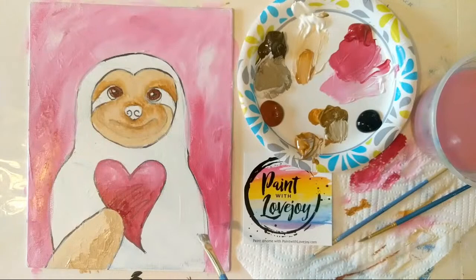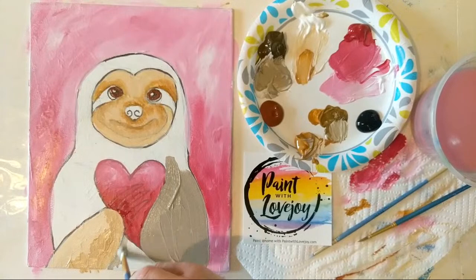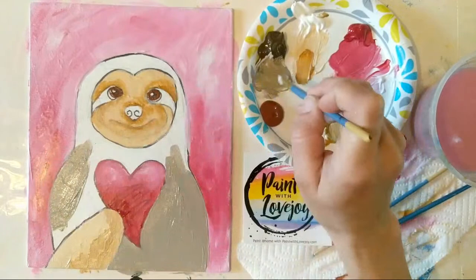First we're going to fill in the whole sloth and get all of that in there, and then we're going to start putting our colors in with longer brush strokes, because these sloths are very fluffy and have hair that goes in all different directions. Coming right up next to all my other elements. If you are painting on a stretched canvas, carry that color right around the side.